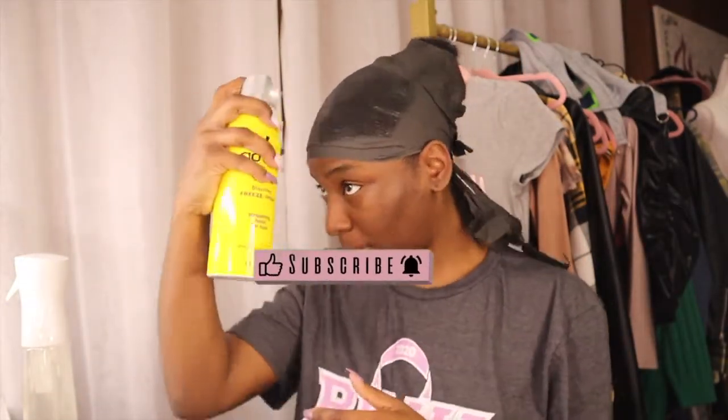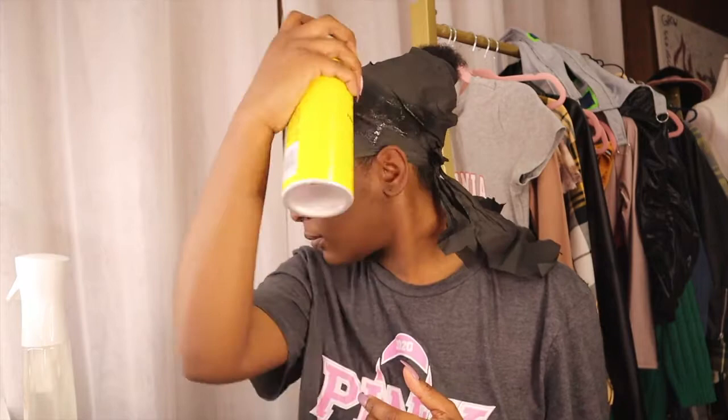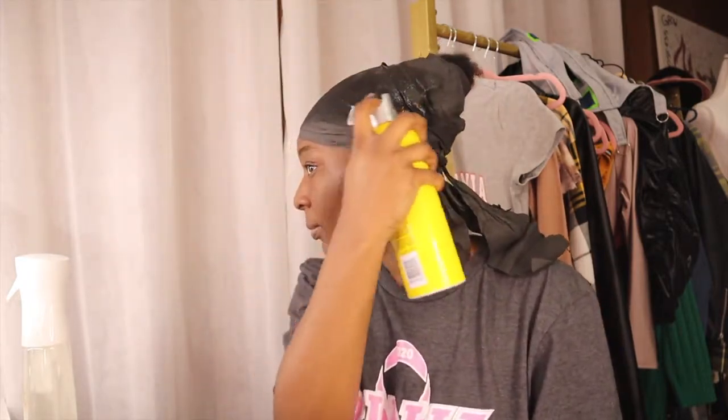Once I have all the hair wraps that I want on my head, I'm going to go in and spray the top of the wraps with Got To Be spray just to give my hair a little extra hold while sitting under the dryer. I would say don't spray too much — I did spray too much and had little white flakes from it — so just a little goes a long way.